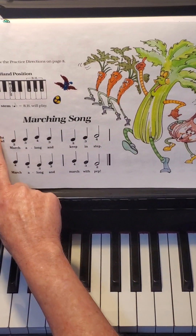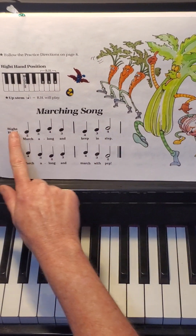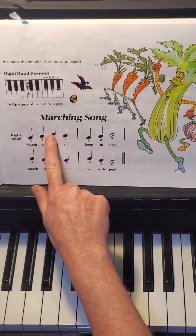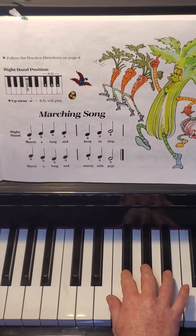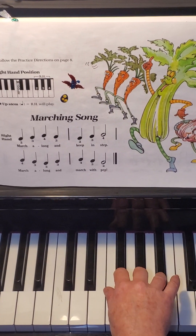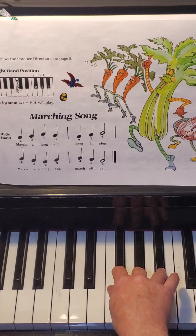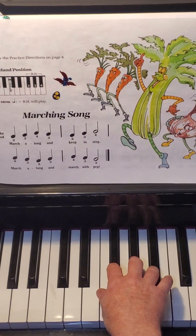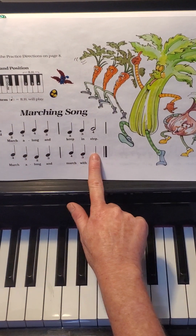All right. This song is two lines long. Here's the top line and here's the bottom line. Let's try just the top line, the first two measures: ring, middle, pointer, middle, ring, middle, pointer. Now the second line, these two measures right here: ring, middle, pointer, middle, ring, middle, pointer.